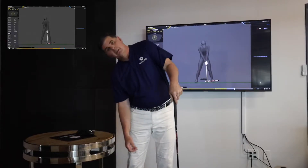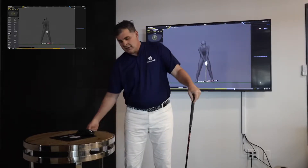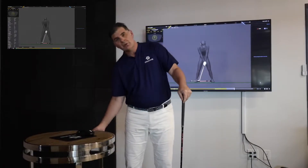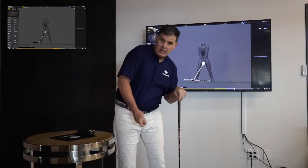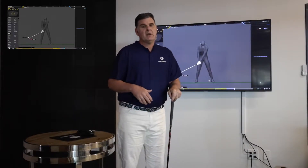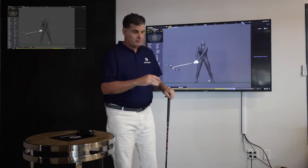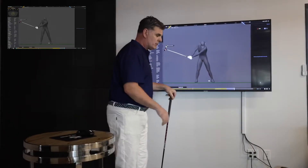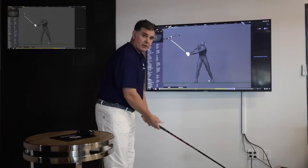If I have too much side bend, that's going to influence the club delivery. My angle of attack is going to change the more or less side bend I have, so we want to get that right. Then you have thrust — thrust is back and forward, and it has a huge impact on how the club delivers.